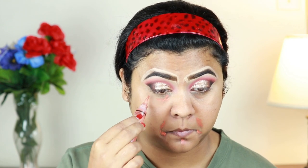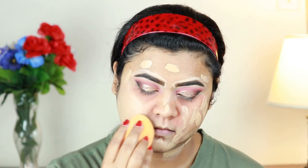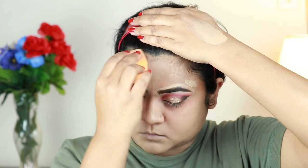Now I'm color correcting my face using this orange corrector, applying it around my mouth because I have hyperpigmentation there, and underneath my eyes because I have dark circles. I'm blending it out with my finger — try to blend this color corrector with your finger as it becomes lighter that way. For my foundation I'm using this Maybelline SuperStay Foundation in 220 and buffing it in using a damp beauty sponge from Real Techniques. Don't forget your neck — always apply foundation on your neck and blend it into your hairline so it looks natural.